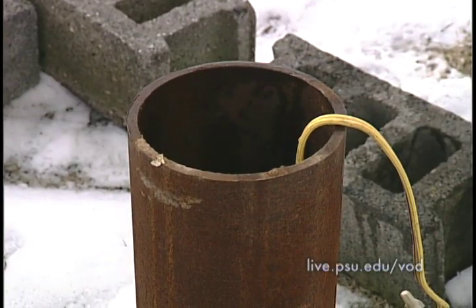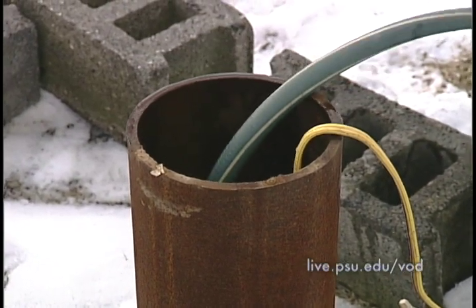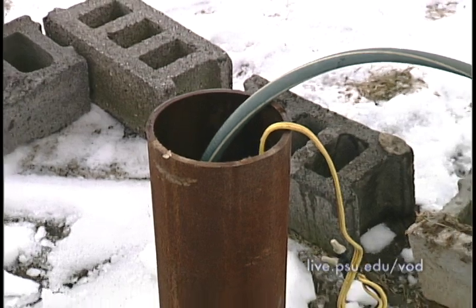Now that we have the chlorine down into the well, the next process will be to circulate that water with an outside garden hose. That will get the chlorine mixed really well down into the casing and kill off all the bacteria that exist down in the well. We're taking our garden hose, putting it down in the well, and running that for about a minute to mix the chlorine.